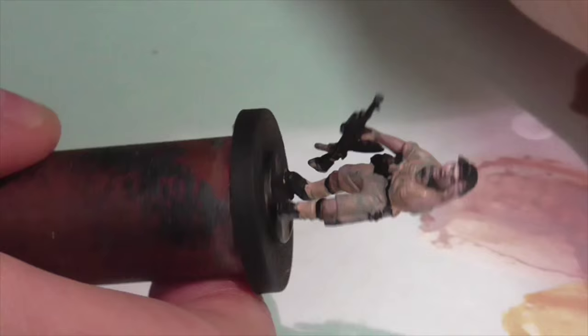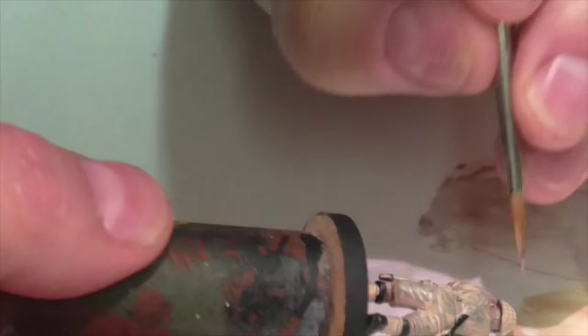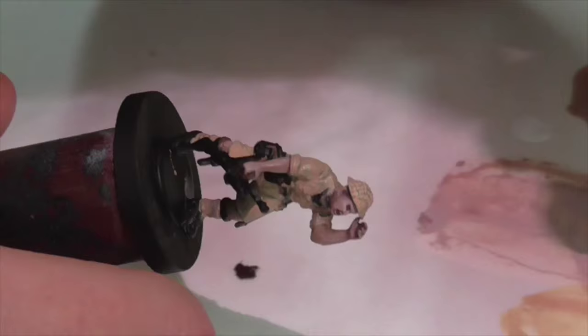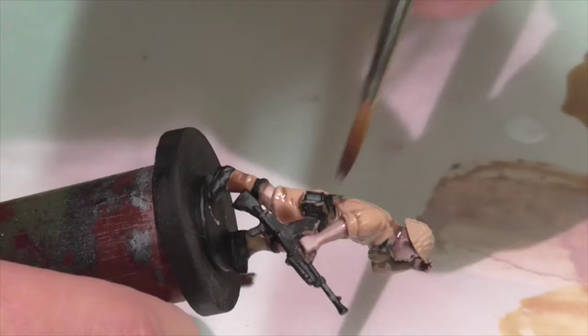Now I'm going to move on to base coating his uniform. I'm using a mixture of brown sand and Iraqi sand — it's quite light and the coverage over the black isn't very great, so you almost certainly have to apply several layers to get enough buildup. I'm applying it to his pants, his shirt, and also his spats or wraps around his legs. You can also go ahead and base coat his helmet at this point, because the basic helmet worn by these desert rats is going to be this sort of tan khaki color. Next I'm going to apply a very thinned-down Agrax Earthshade wash, with just a hint of Reikland Flesh Shade mixed in to make it slightly redder, continuing that warm red tone color scheme.